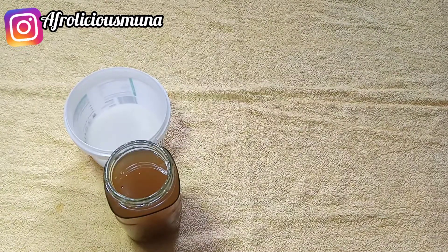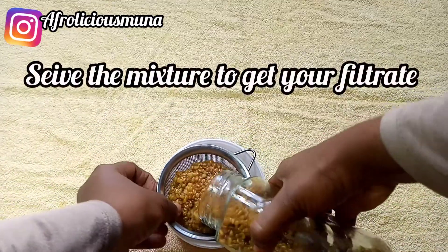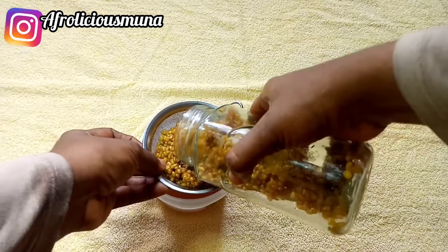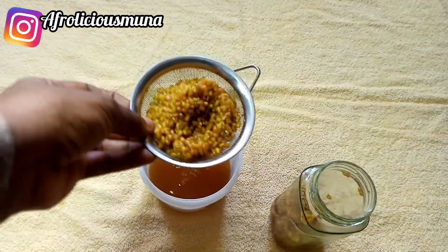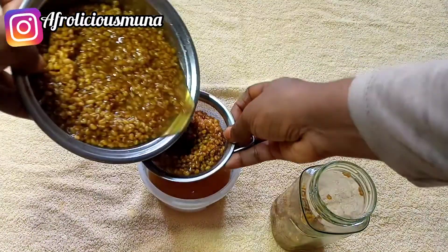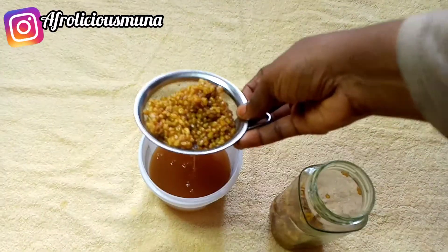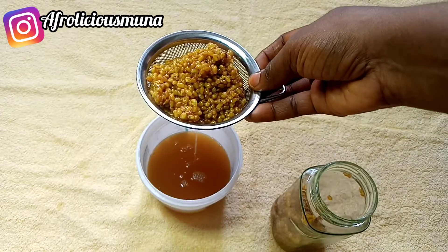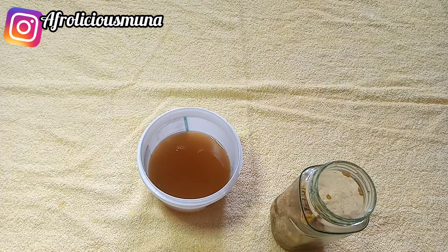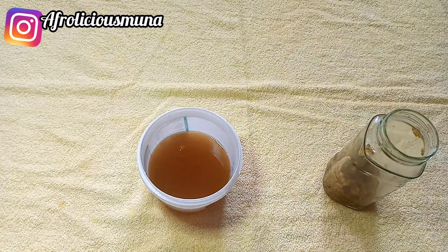I'm now getting my sieve to strain out the liquid. Look at how rich this spray is! Please do not throw away the fenugreek solids — in the next video I'm going to show you what to do with them. So now we've taken out our fenugreek rose water liquid.